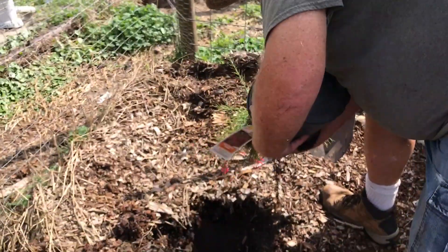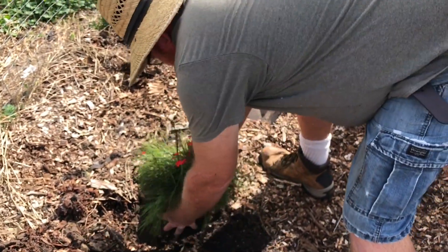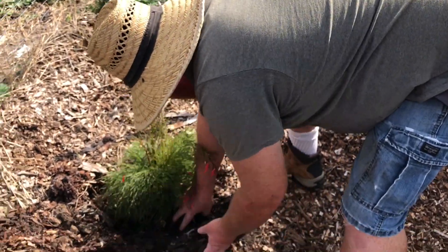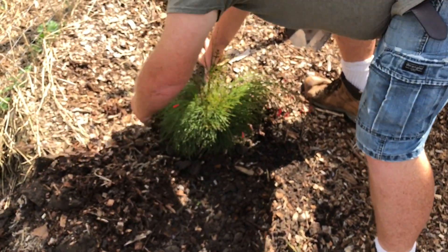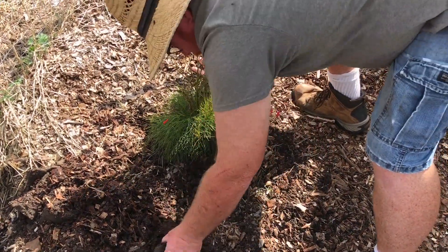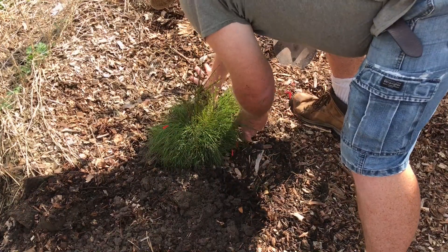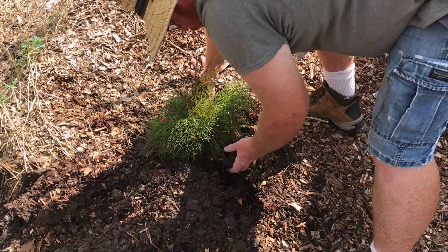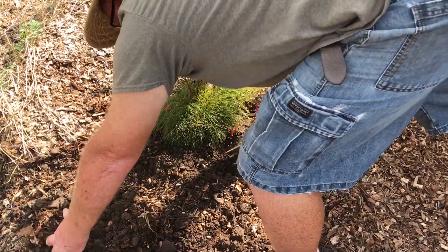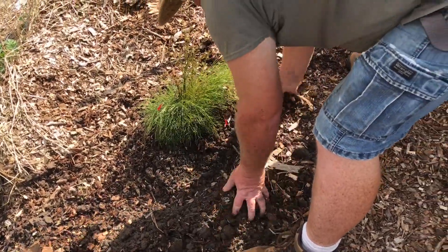Loosen it up, rough up the roots a little bit, then put a little bit more of the soil back in there. Look how nice and dark and rich this soil is from all these wood chips. You dig into the dirt and there are worms everywhere out here.